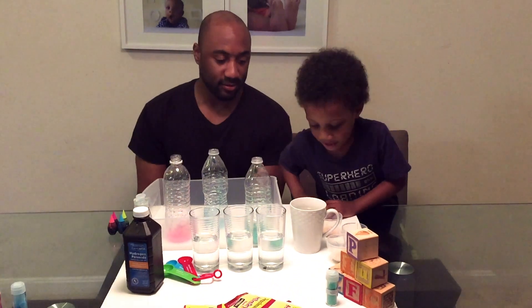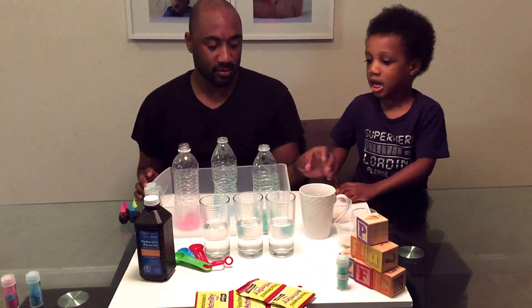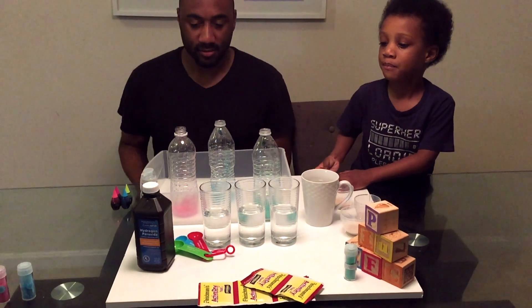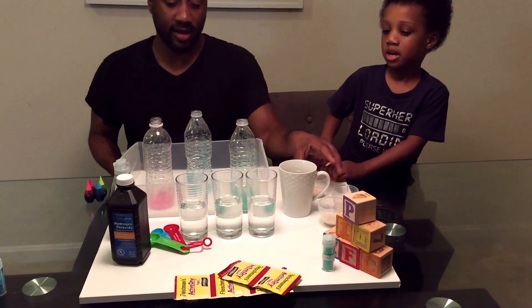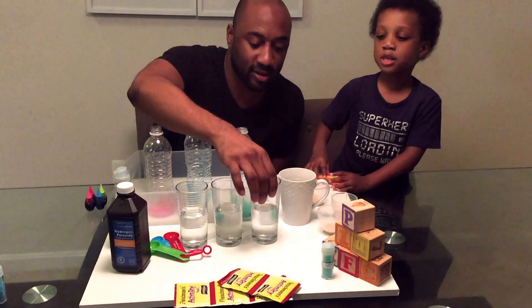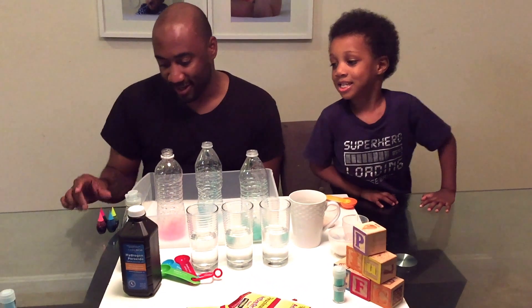What do you need to make Elephant Toothpaste? We need some water, and we need some glitter, and we need some soap, and we need some yeast. And don't forget the rapsa! And your favorite — food coloring! Great, let's go ahead and get started.